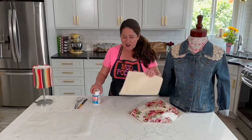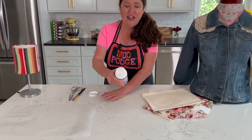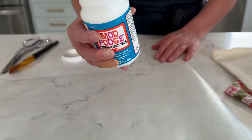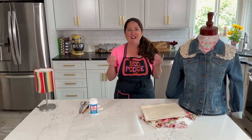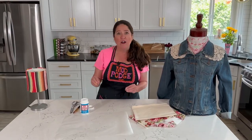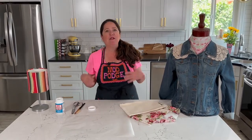First of all, I want to go ahead and open it up and show you that this is a much thicker formula than your regular Mod Podge — it doesn't even pull out like that. This formula is nice and thick; it's going to attach your fabric to fabric. I don't recommend watering it down — you're going to want to apply it when it's thick like that.